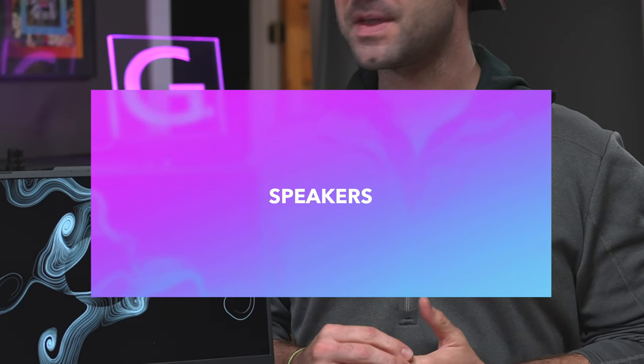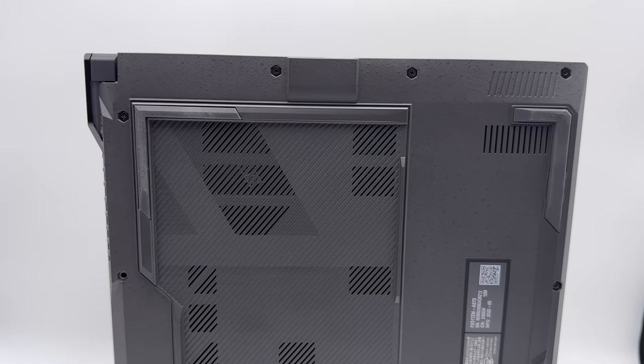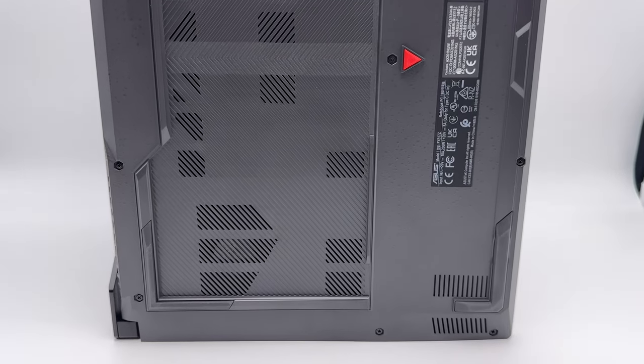Speakers are where this little Air Force-themed laptop takes a bit of a hit — they get a 6 out of 10. They don't really get that loud and they are a little bit tinny. Now, manufacturers, if you're watching this video: every single time you advertise something like Hi-Res Audio or Dolby Audio on your laptop and then your speakers suck, we are automatically going to ding you extra points. If you hadn't put that on your laptop, this probably would have been a 7 out of 10. But it's not a big deal because most people buying this computer are going to have a set of nice headphones anyway. You over-promised and under-delivered — shame on you, ASUS. Not a deal breaker, but the speakers are mediocre.